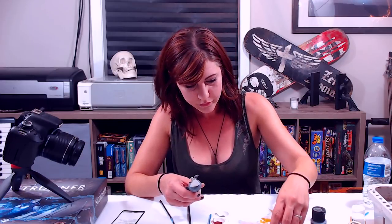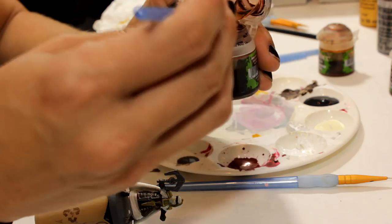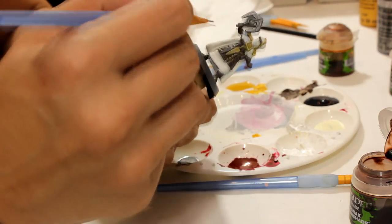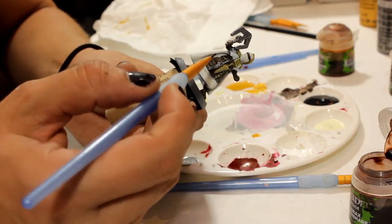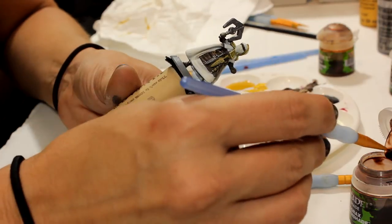Base coat is dry. I'm going to do some washes first — admittedly I'm going to be using the Citadel, because that's what I have and I didn't really have time to mix up anything special. Let's start with the brown — I'm going to use the Agrax Earthshade. I'm going to use one of the longer, skinnier brushes so I can get into the detail areas really easy, and it holds a lot of the wash in it. Start on one side and let it work its way in.